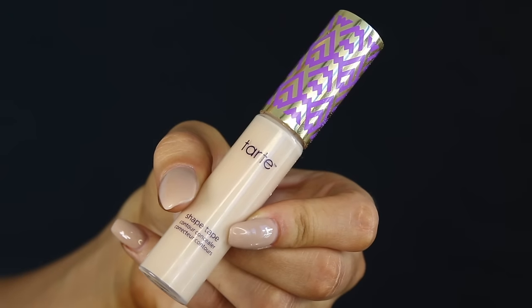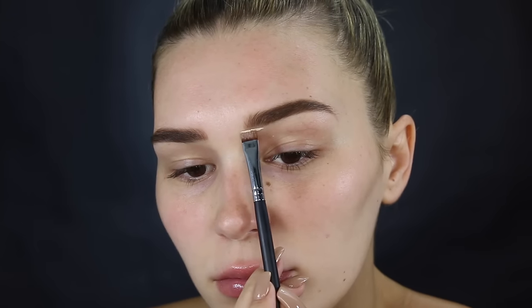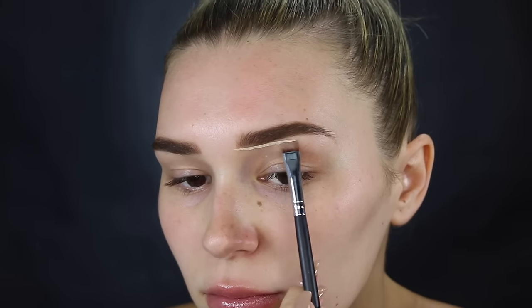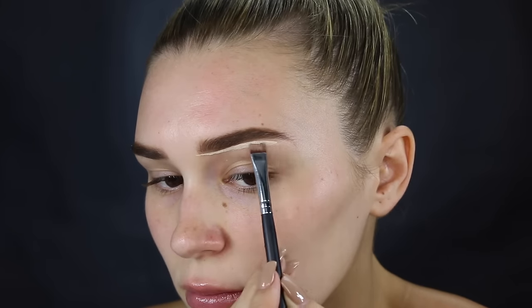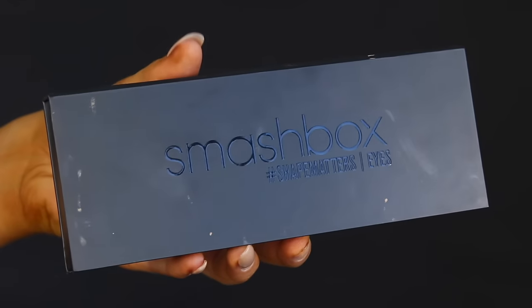Then I'm going in with the Tarte Shape Tape Concealer — this one is incredible, I am obsessed with it. I'm just going to define my brows underneath to make them a little bit cleaner, just to cover those little bum fluff hairs that sit underneath my eyebrows.